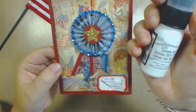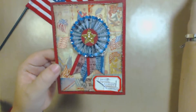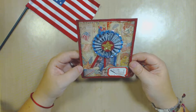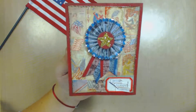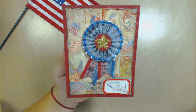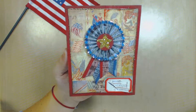Is it the distress paint picket fence? Yes, picket fence, there we go. I used picket fence and made my star — it's a golden star. I believe he used something like silver, but I thought I would go with the gold.